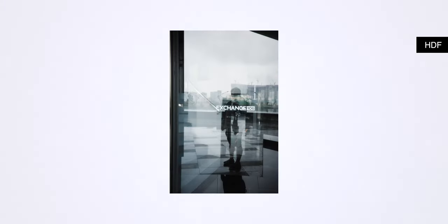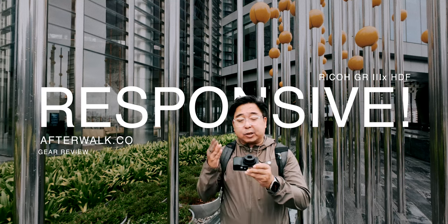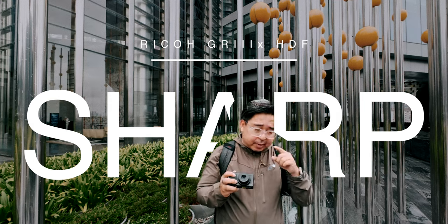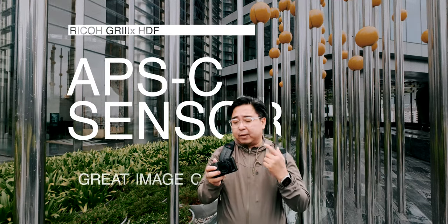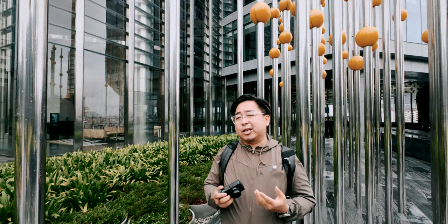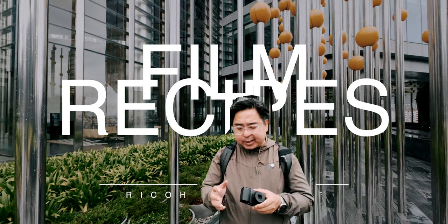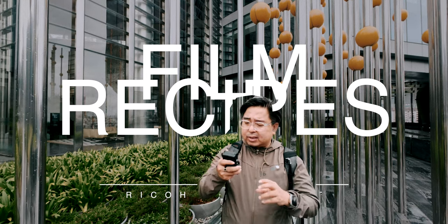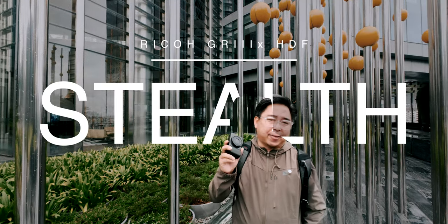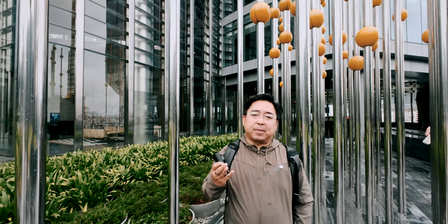Take away the HDF filter and it's still the good old GR3 and GR3X. The on/off responsiveness is amazing, you have a sharp lens, very good image quality from the APS-C sensor, the ISO at higher values produces grain that's really appealing, and you have all these film recipes that are interesting straight out of camera — all in a pocketable, stealthy size. That's a lot to pack into a camera like this.